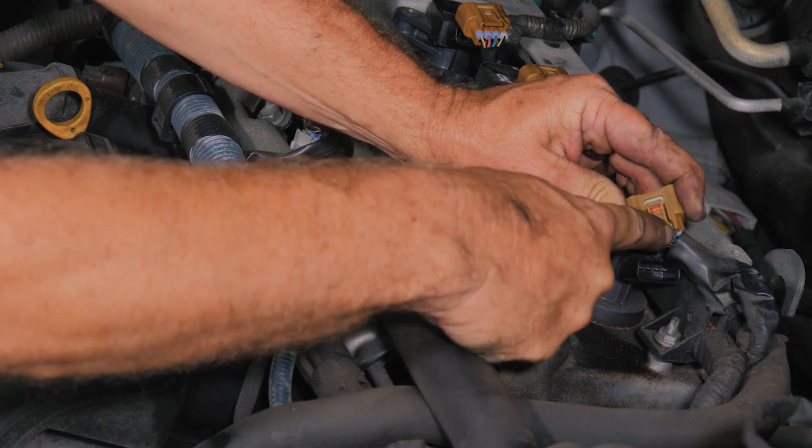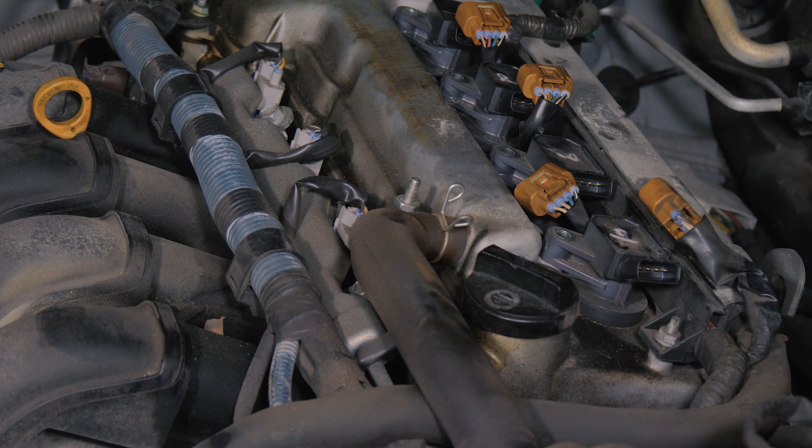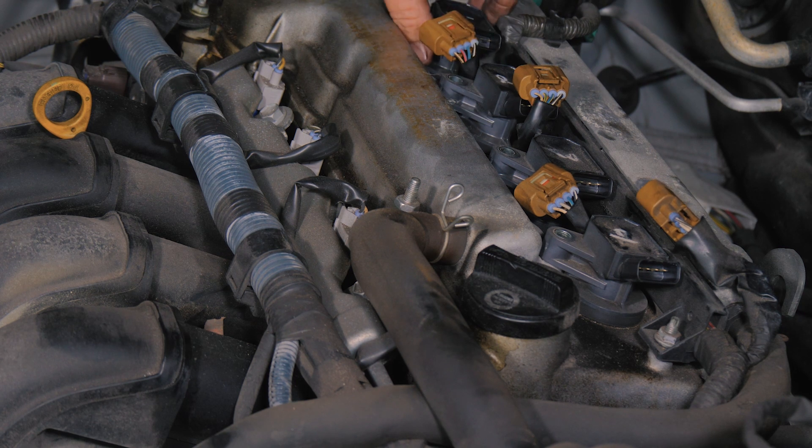Just in case you didn't know, what I'm doing is pushing down this tab here to release the lock down. So now we have them — we'll go ahead and pull our coil packs off.